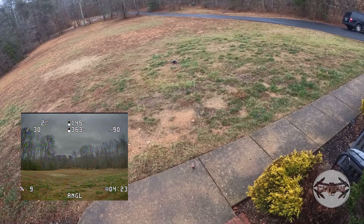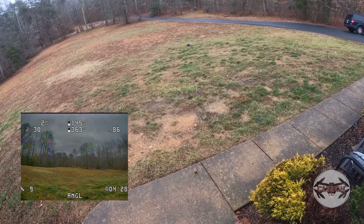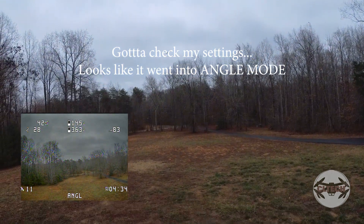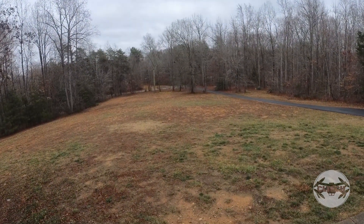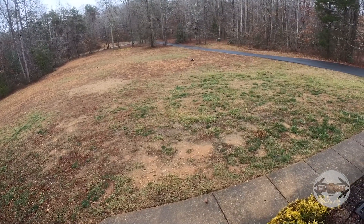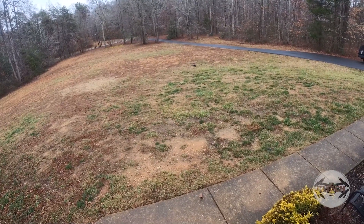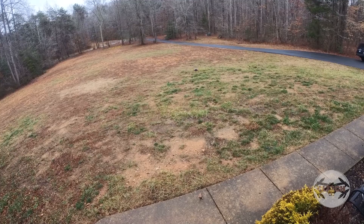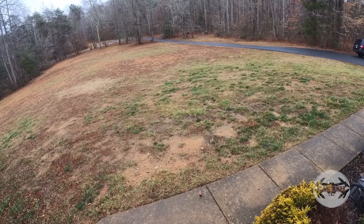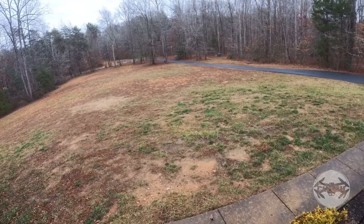Now let's try surface position hold. I'll hit this right here — this is supposed to be surface hold. This doesn't look like it's doing anything at all, so I've got to check the settings on here. So far all I have working is altitude hold.